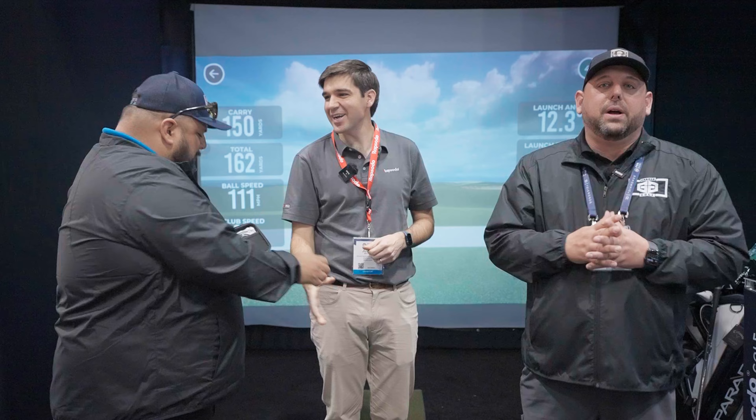I appreciate you taking the time with us. Thanks for coming by. If you guys have any questions, as always reach out to me at Roland at MyGarageGolf.com. Until the next time, keep on golfing.